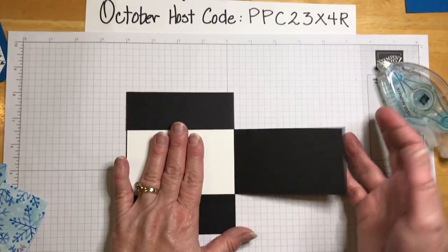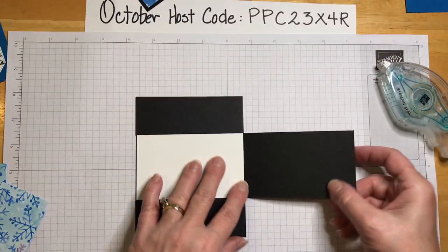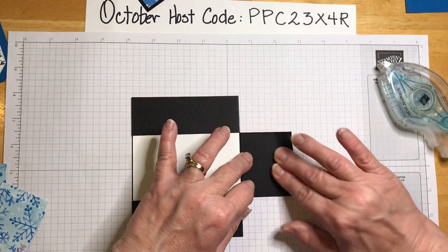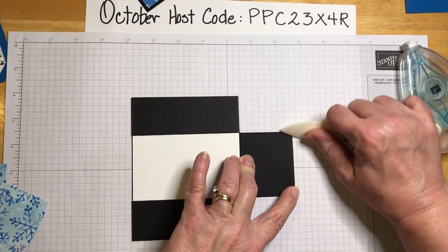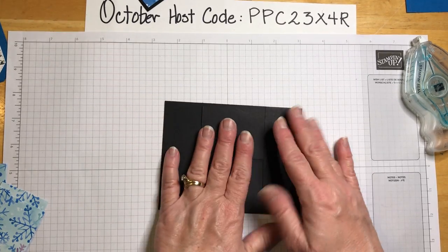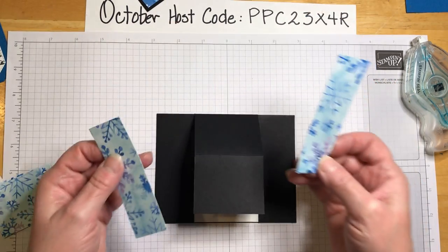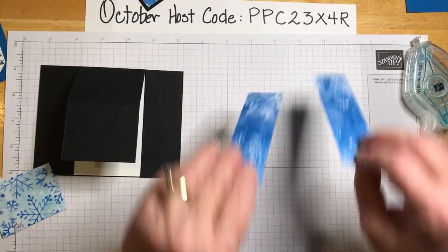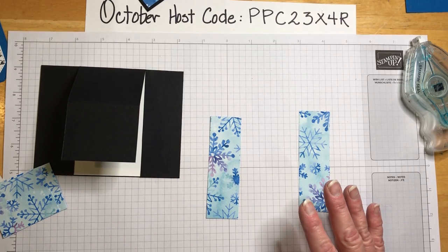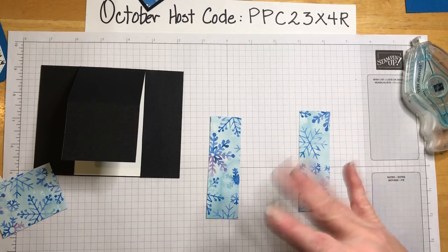The center part that's left — we're going to fold that. You could score it, but it's just as easy to put it on there and fold it, then take your bone folder and give it a good rub. Now we have our side panels — they can go either way. The side panels are four by one and a quarter, and all that information will be down below.